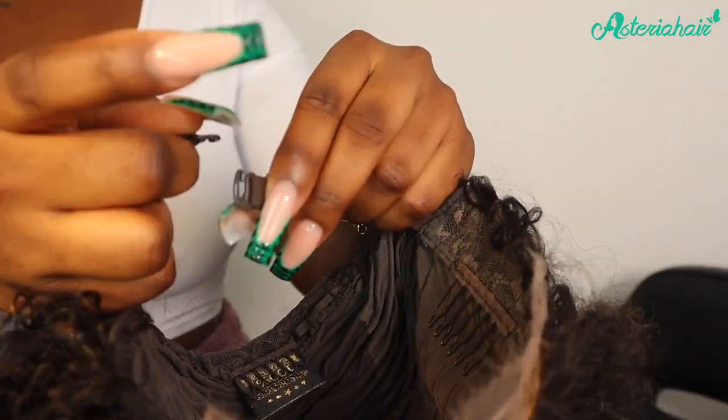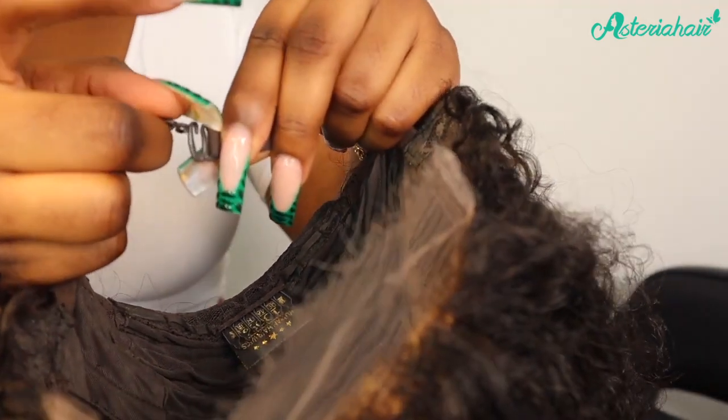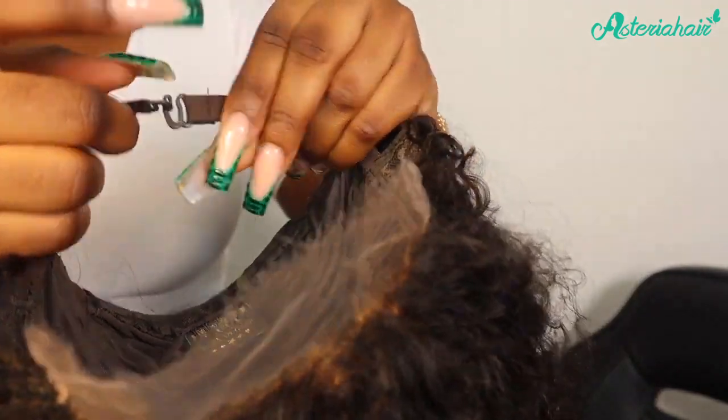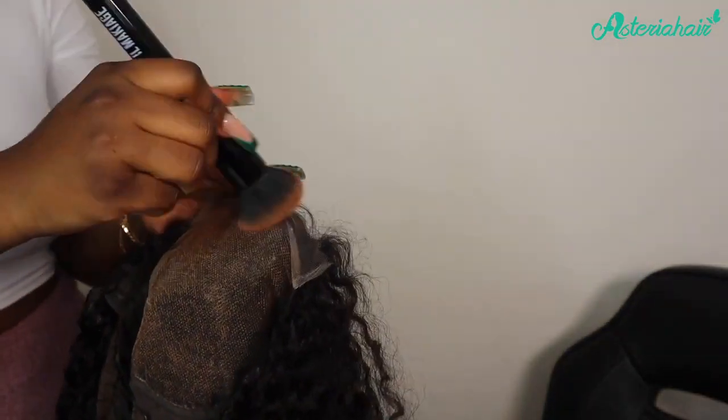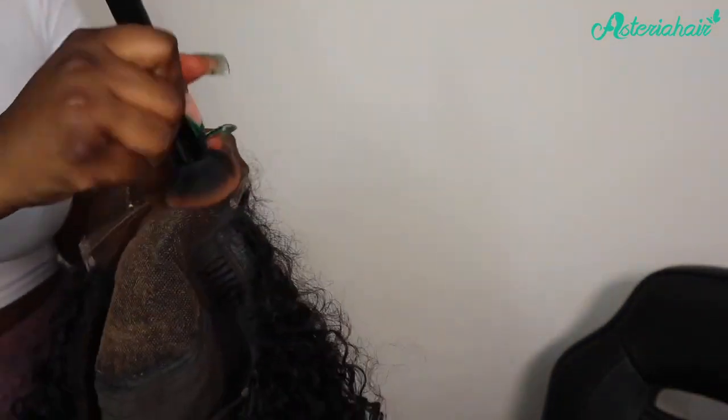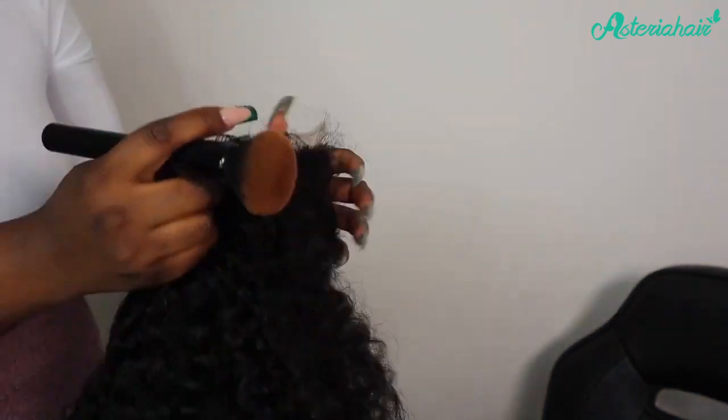I'm going to go ahead to install this wig now. I'm going to grab the straps at the back of the wig and just clip them together like so. The next thing I'm going to do is apply some foundation onto the lace just to help it match my skin tone and blend a bit better. You guys can see that even without me gluing the wig down, it fits really secure on my hair just because of how I've done the straps at the back.